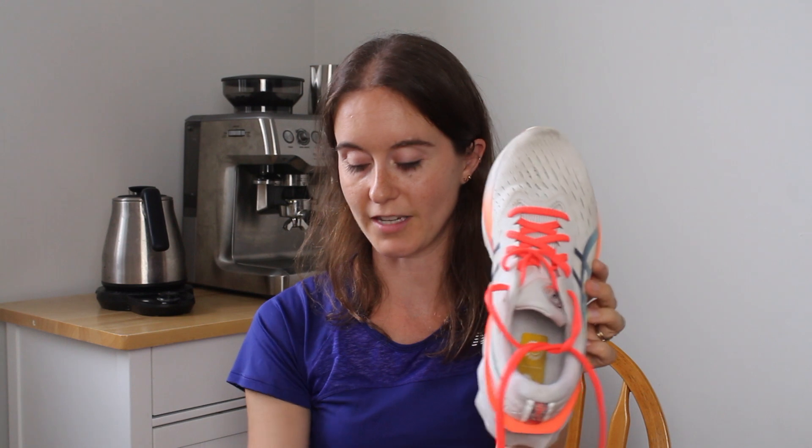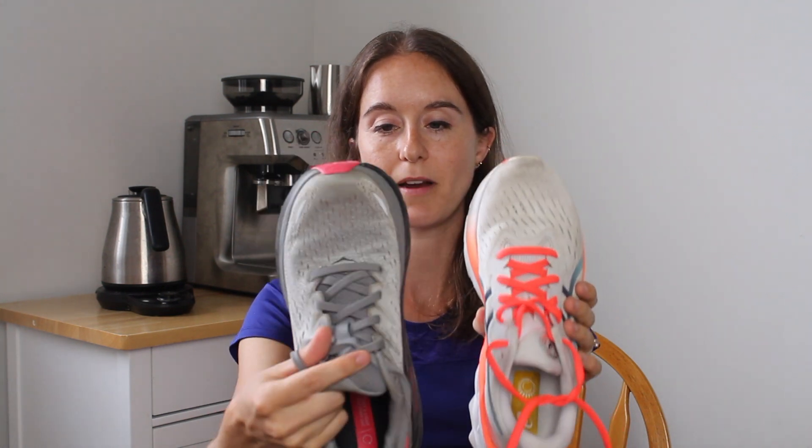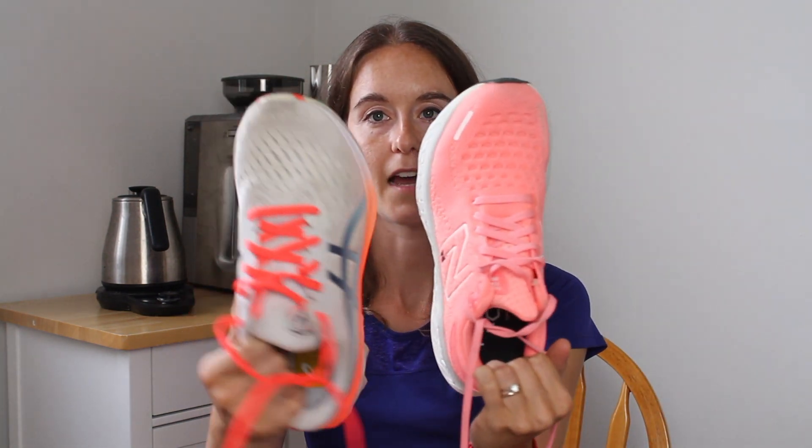I find Asics fits pretty narrow in general. I do all my comparisons to Hoka, but you can kind of see it's a little more snug in the upper here compared to the Clifton, or even the New Balance. So if you have a wider foot, you'd have to be careful about the Asics and make sure that it doesn't rub on the insole or on your toes. Just make sure the fit feels good. But for me, Asics fits my feet really nicely.